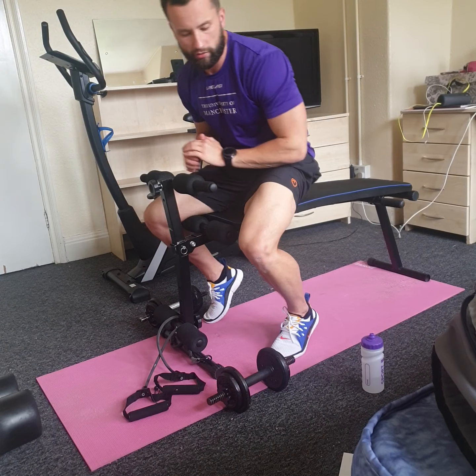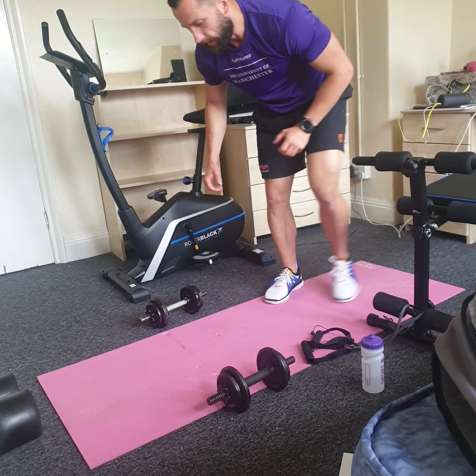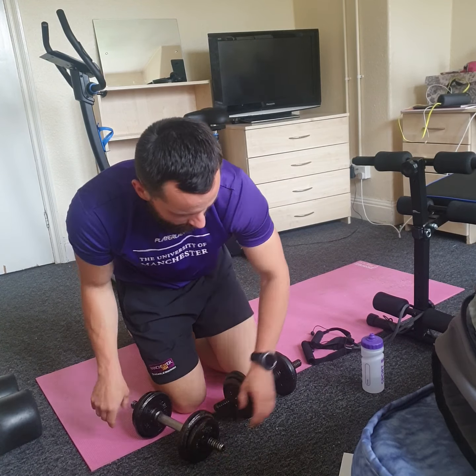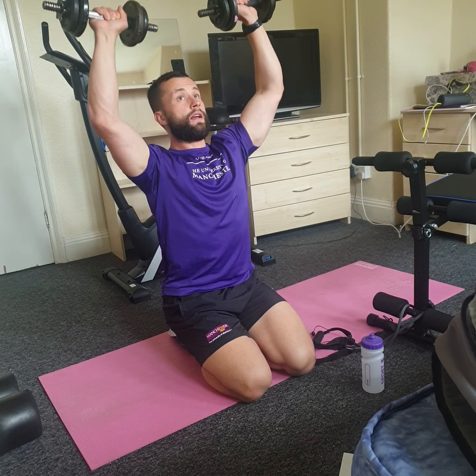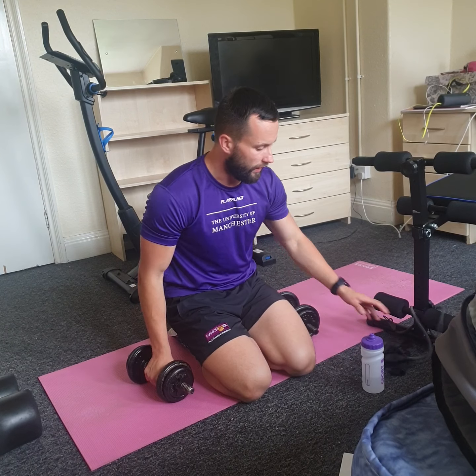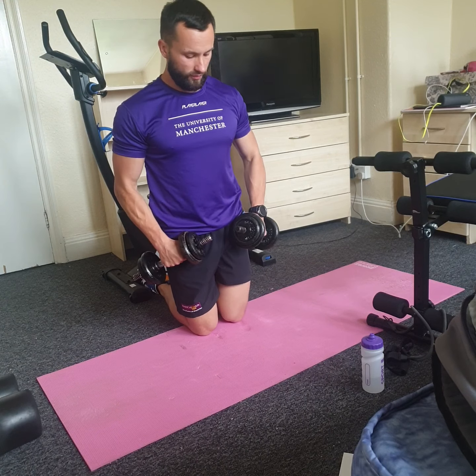I'm going to have a bit of a longer rest now to show you what we're doing next. I'll move my bench out and make some space. The next two exercises are seated dumbbell shoulder press and seated side raises. For the shoulder press: starting position with dumbbells at shoulder height, drive to the top, slide bend your elbows, control your way down, and drive up. Very important to keep a straight back and strong core.